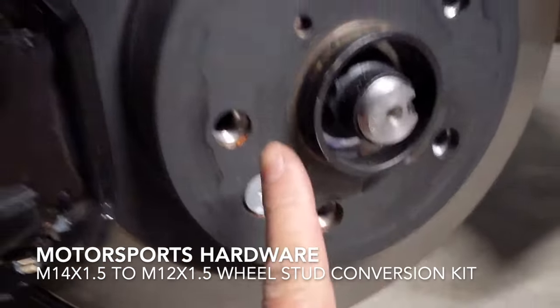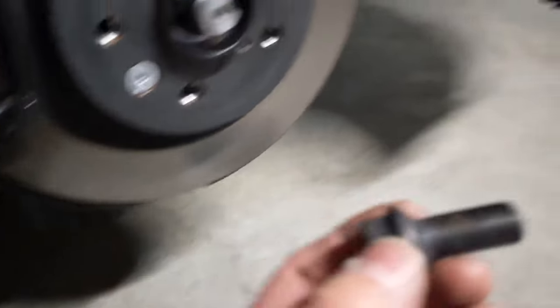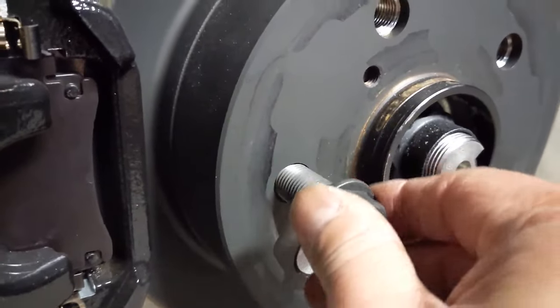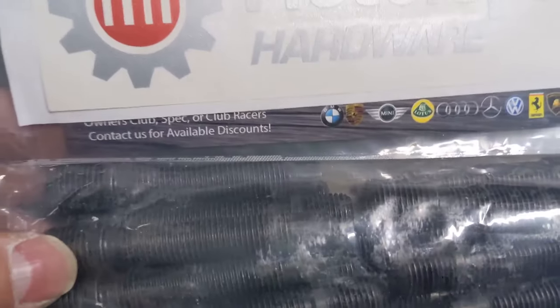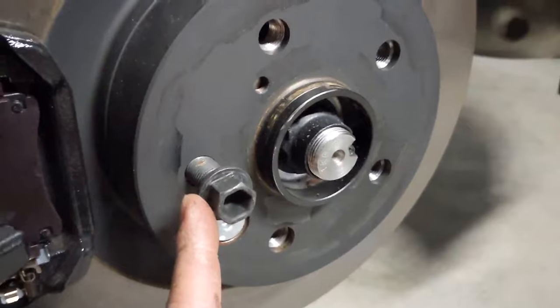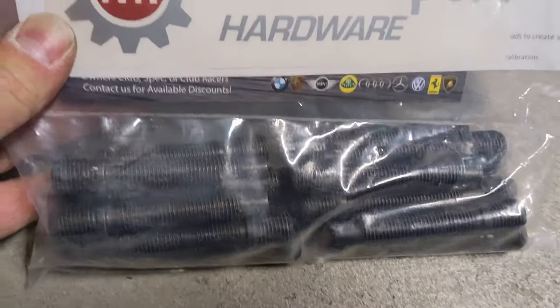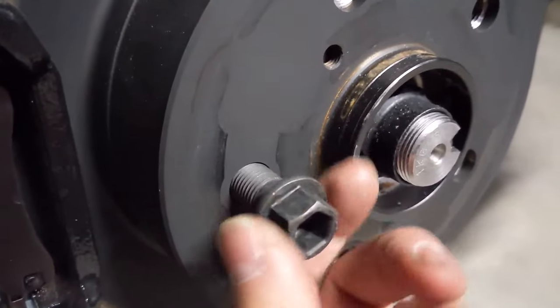As some of you may know, this car doesn't come with studs anymore — it uses wheel bolts. So I picked up these stud conversions from Motorsports Hardware. These convert the bolt pattern from M14 by 1.5 pitch to M12 by 1.5, which is standard for Toyotas, Hondas, and Lexus vehicles, so I can reuse my lug nuts from previous builds.